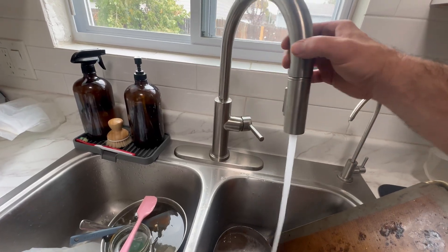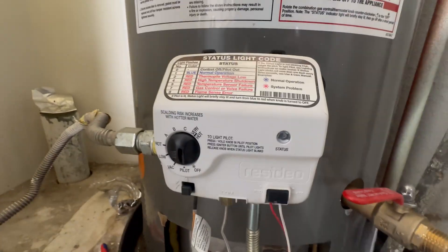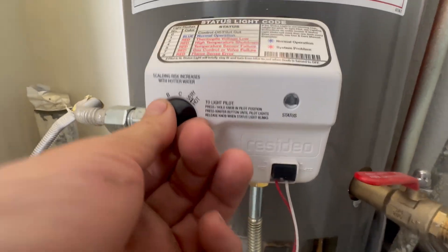Bleed the air out of the water heater by opening a hot faucet valve. Reinstall the flue and turn the water heater back on. For more water heater maintenance tips, check out this video here — an advanced way to flush out your hot water tank.